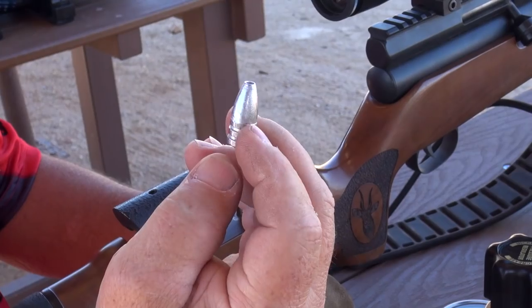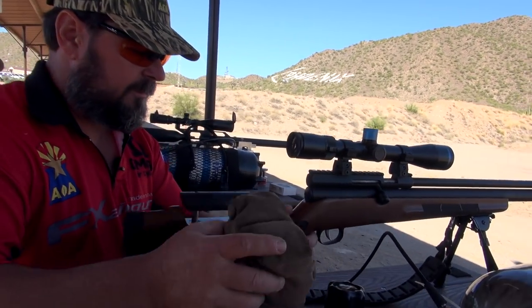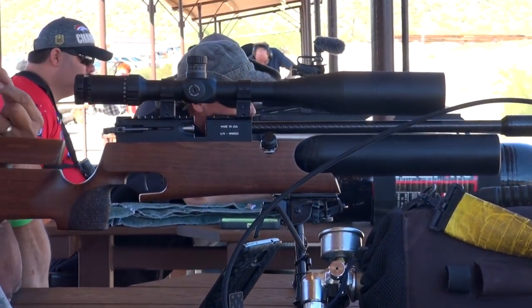I hunt with my big bore airguns. I've hunted all over the world. The big bore airgun community is growing and it's growing fast. So it's only natural that we put a competition in for the guys that enjoy shooting their big bore rifles.